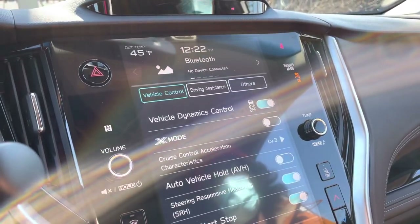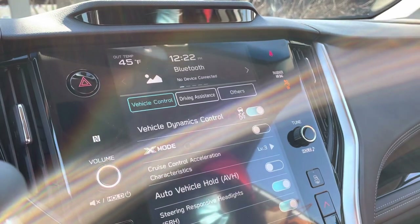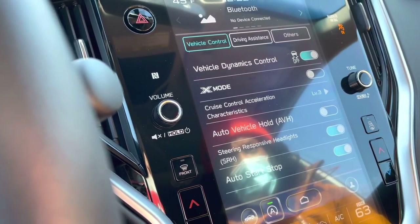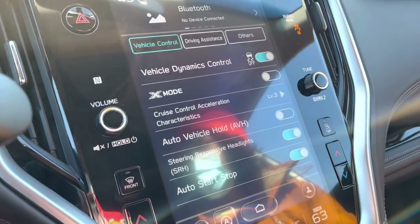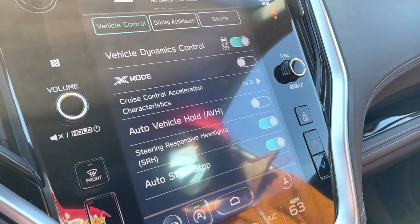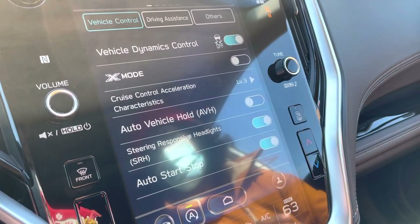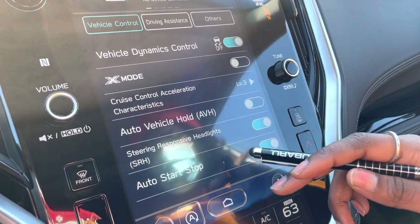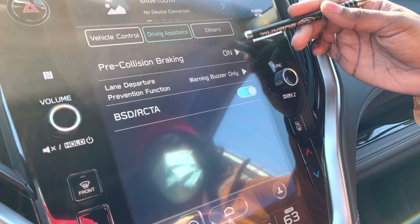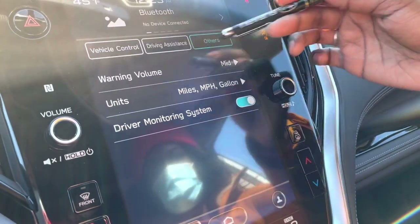This car doesn't have a front camera — if it did there would be a button here labeled View. We can double-check. Your steering-responsive headlights mean wherever your steering wheel goes, your headlights will follow. Auto start-stop shortcut is here. Driving assistance is the shortcut for safety features. You can also switch between US and metric systems here, and adjust warning volume if it's too low or too high.